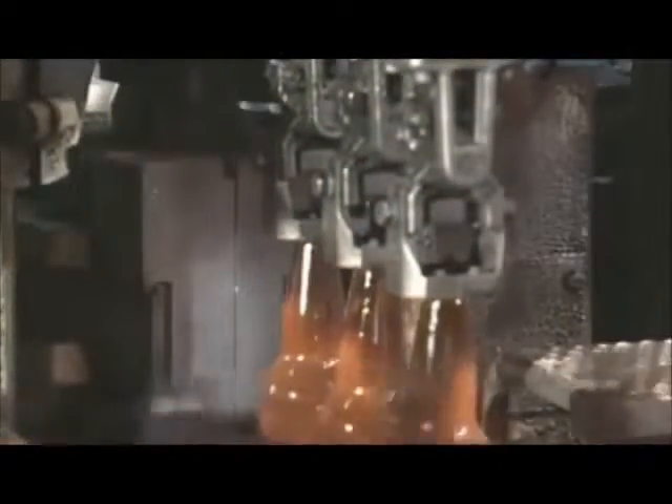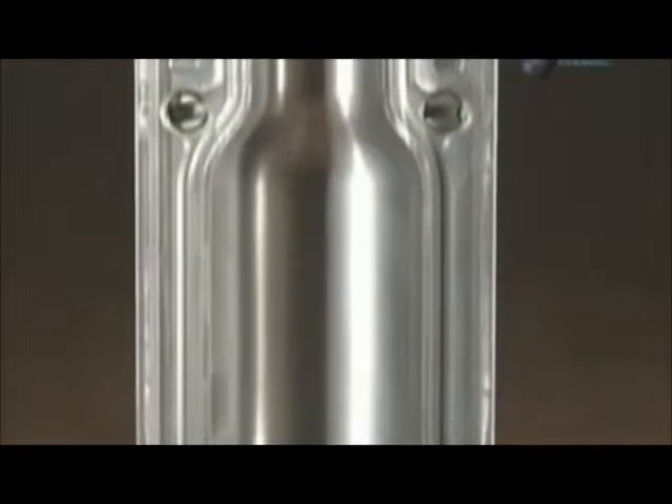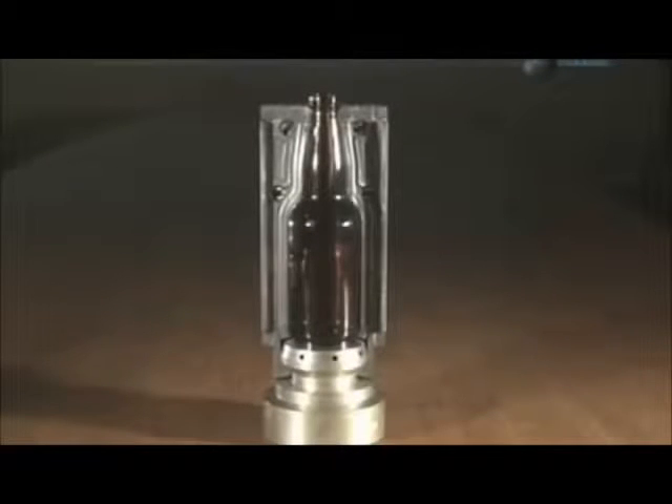A glob of molten glass goes into a preliminary mould. In a matter of seconds, it comes out as a miniature version of the bottle, known as a parison. Each parison then moves into a blow mould, the cavity of which is the shape of the final bottle. The equipment blows compressed air into the parison, stretching the glass outward towards the wall of the mould cavity.